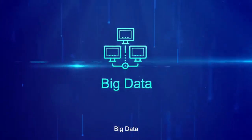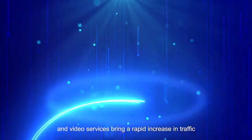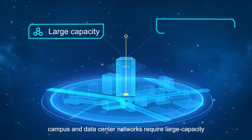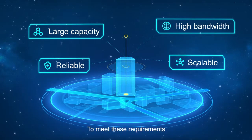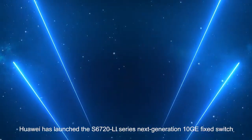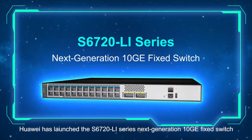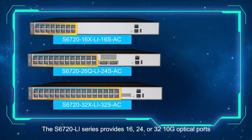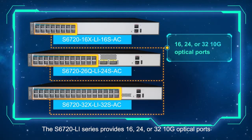As cloud computing, big data, and video services bring a rapid increase in traffic, campus and data center networks require large capacity, high bandwidth, reliable, and scalable ethernet switches. To meet these requirements, Huawei has launched the S6720 LI series next generation 10G fixed switch.